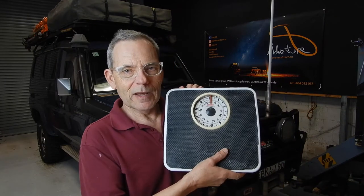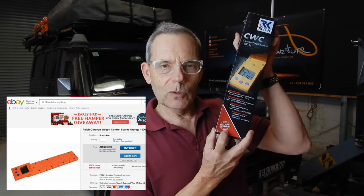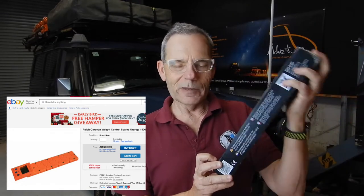Getting home scales to measure items is pretty easy, because that goes up to about 120 kilograms, so we can measure things quite easily. But measuring the vehicle weight, the options are either take it to a weighing station — sometimes you have to pay, sometimes you don't. I was looking for something to weigh the Troopy and also the Hilux, and I found online this — the Caravan Weight Control, by Reich, made in Germany, so I'm hoping that it's going to be good quality.